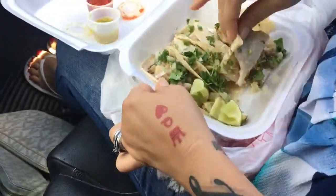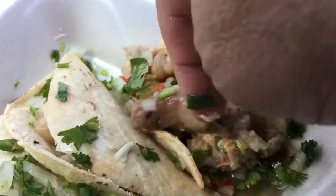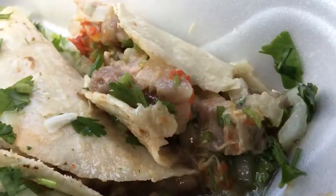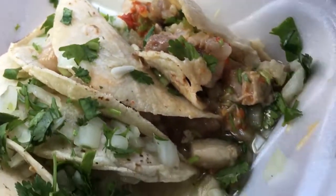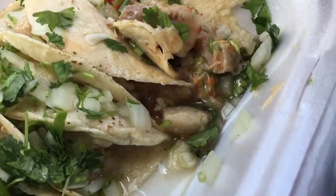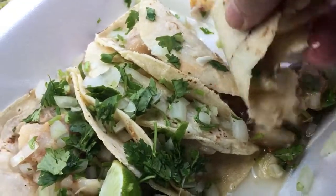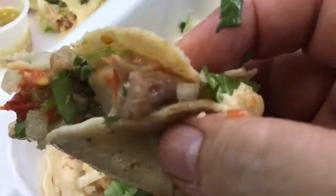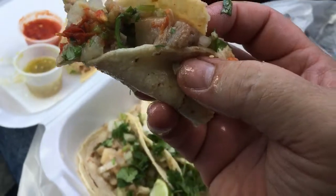Look at the remnants of that — that's what it looks like. Look at the taco, it's got a good look to it. The delicious flavor is there, it's just hard to grab because they only put one tortilla. I just had a good bite of that — it's a little jiggly. That's what it looks like.